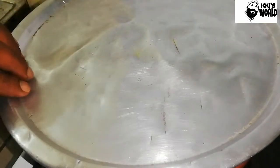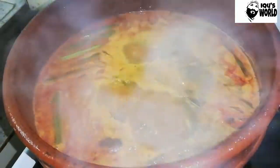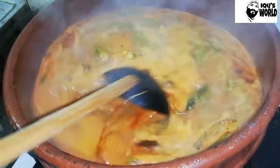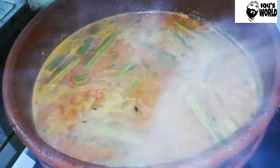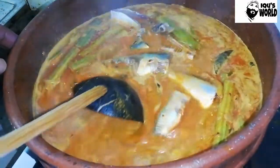I'm going to start taking a few minutes. We are going to add the meat with the meat. I am adding the meat. I put the meat on. If I have the meat, I will add the meat.